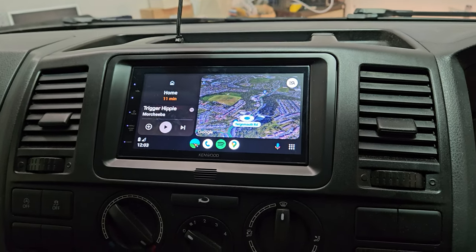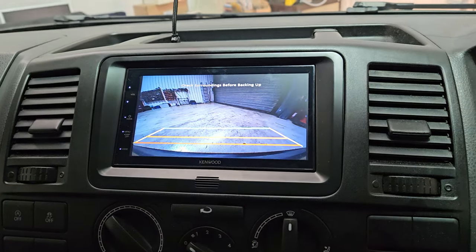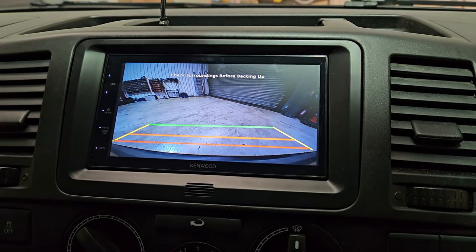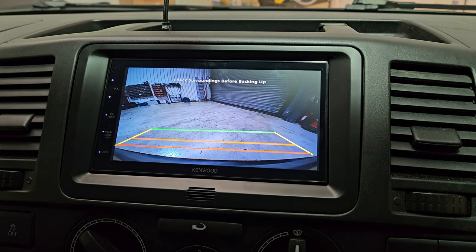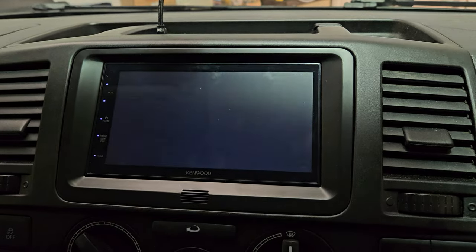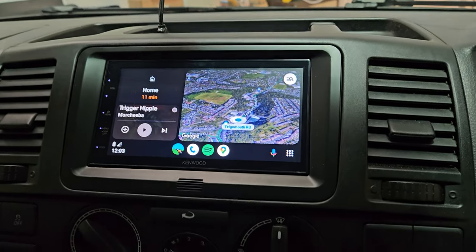This one has a reversing camera as well, with guidance lines so you can set up your danger points for trailers, parking on tight driveways, and it also includes DAB.